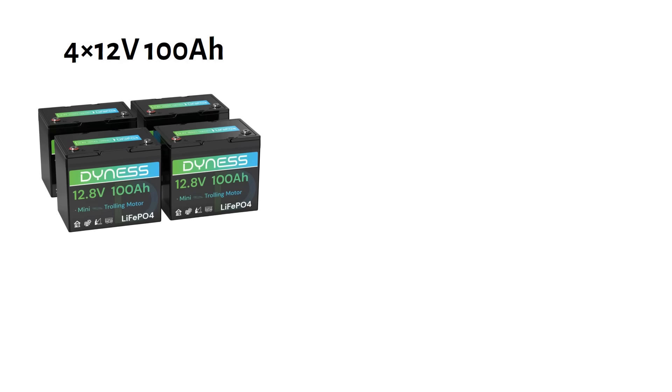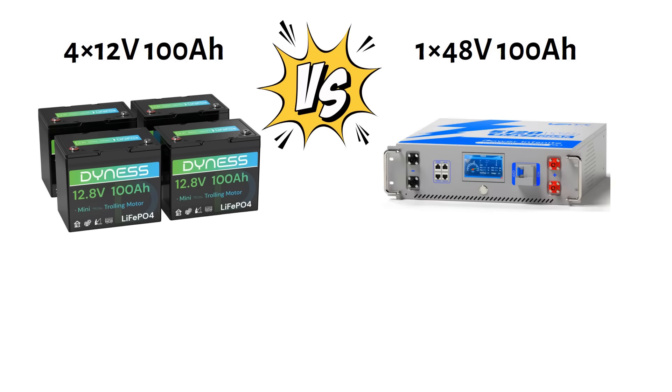Is buying four 12 volt 100 amp hour batteries cheaper than buying one 48 volt 100 amp hour battery? Both hold the same energy. In this video, I'm going to show you the hidden costs few people talk about.